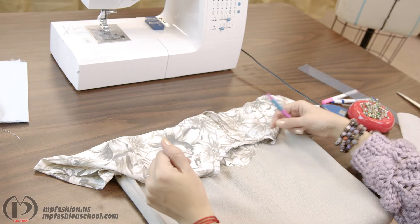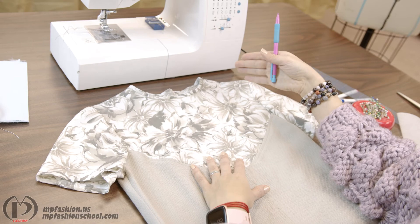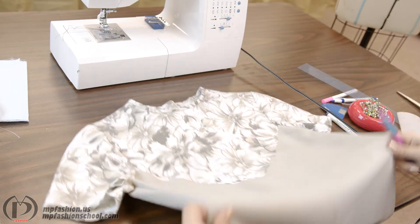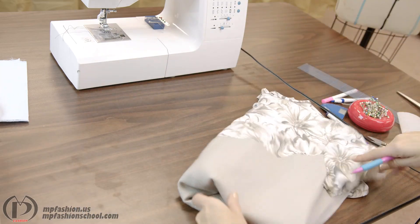That's called directional stitching. If you don't follow these rules, you will be able to see that your garment isn't looking as neat as you would want it to. Also, anytime you create seams and seam finishes, you want to make sure you are pressing your garment.